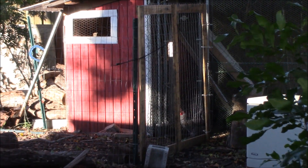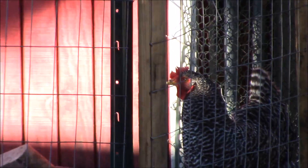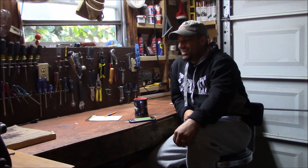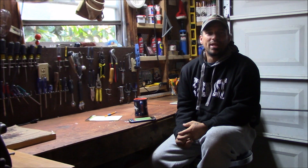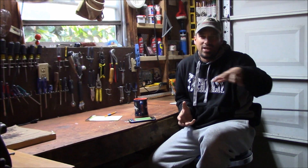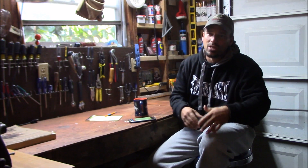Sounds like someone laid an egg. You announcing your egg? Good morning guys, welcome to Rivera Urban Homestead. Today's video is just going to be kind of a hang out and chat for a minute about the New Year's resolutions that I am implementing — mainly for the garden and around the homestead, versus like getting a gym membership and all that stuff.